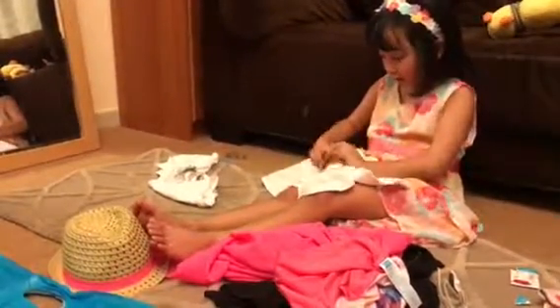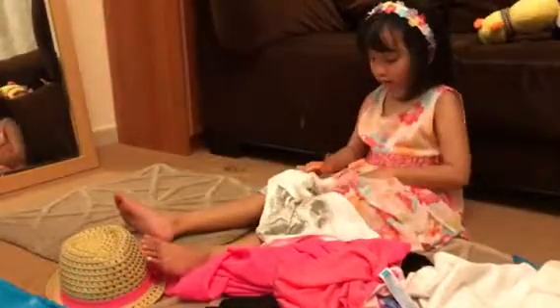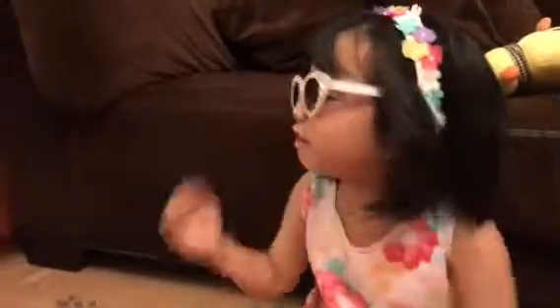My scissors. There you go. Put that down. This one. There you go. Yeah, like sunglasses, baby. That will be perfect.